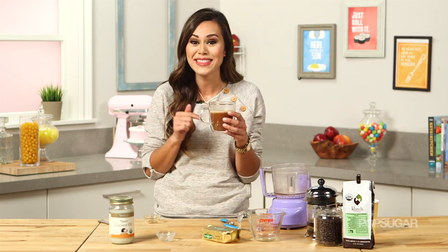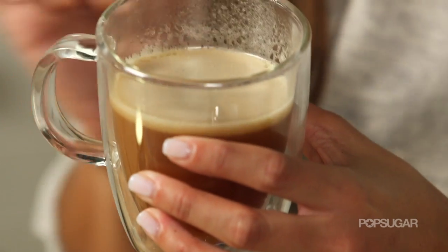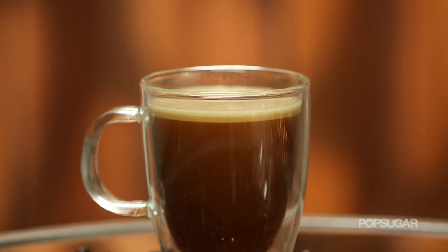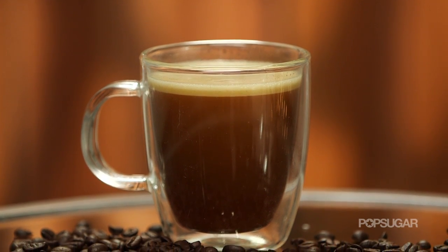This is such a creamy latte! I can certainly see why people that drink this are hooked. You have that nice bit of foam at the top, it's creamy, it's buttery, and after I drank a cup of this I was definitely full afterwards.